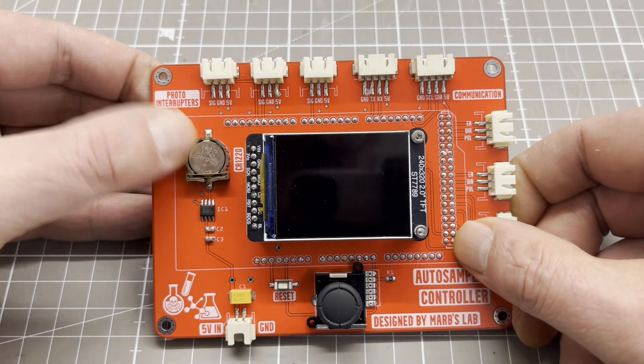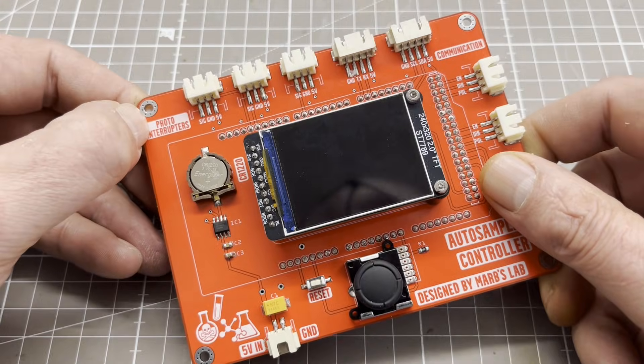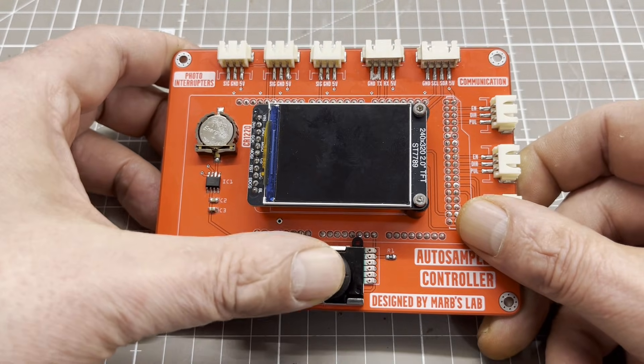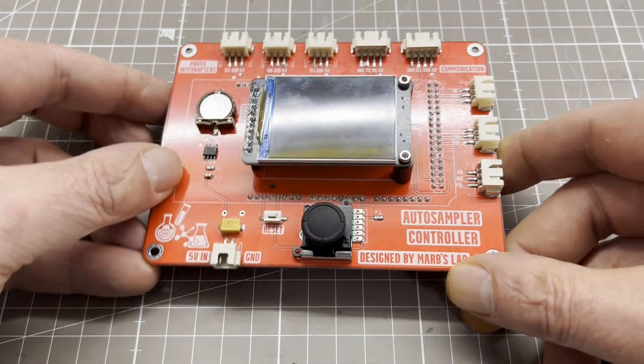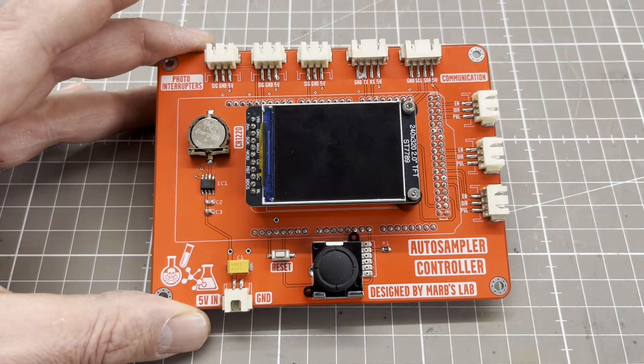The RTC also includes a temperature sensor, allowing the temperature in the laboratory to be displayed. Furthermore, the PCB has two GST headers for communicating with other devices via serial or I2C.